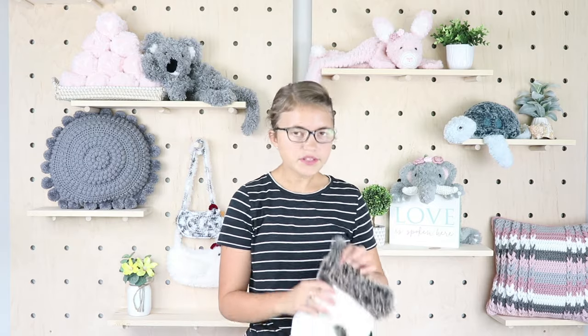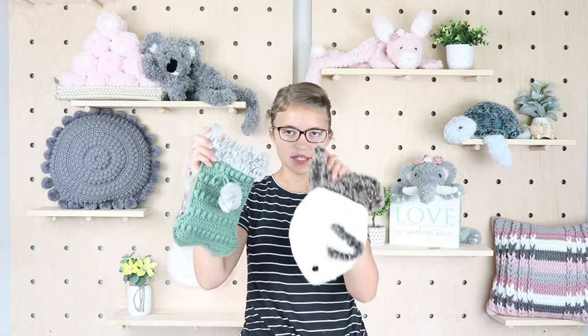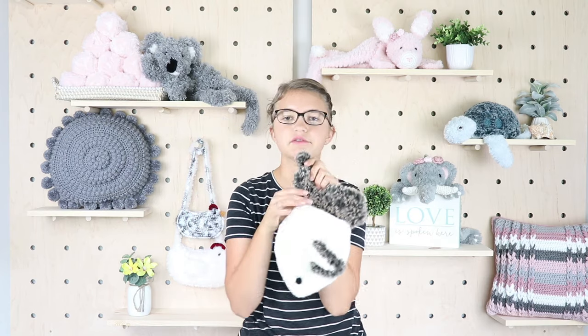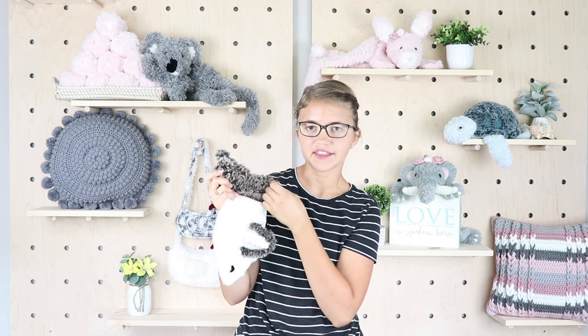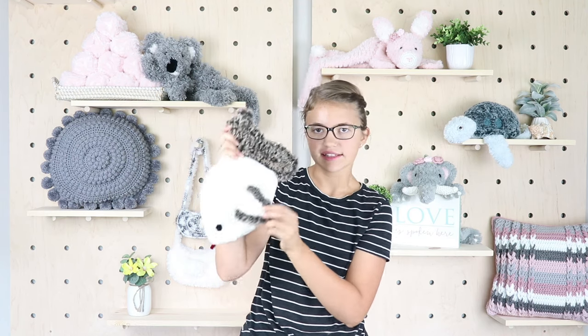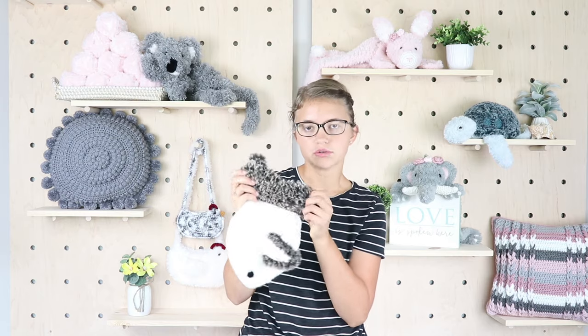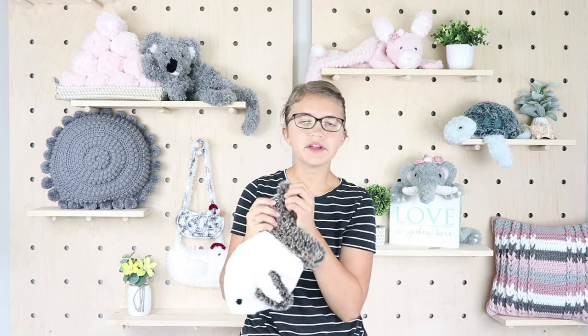You can also make a little fish stocking, for if you love cats or have a cat in your life — it has a little cute fin and a little black eye. You can grab that in the description box down below as well. So let's get started making this dog bone.